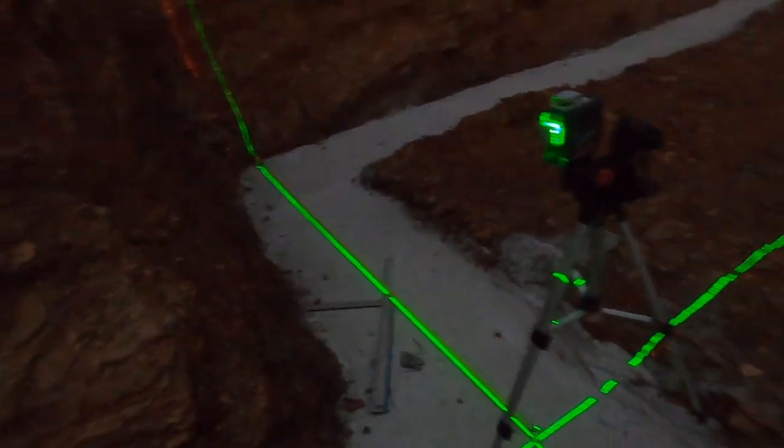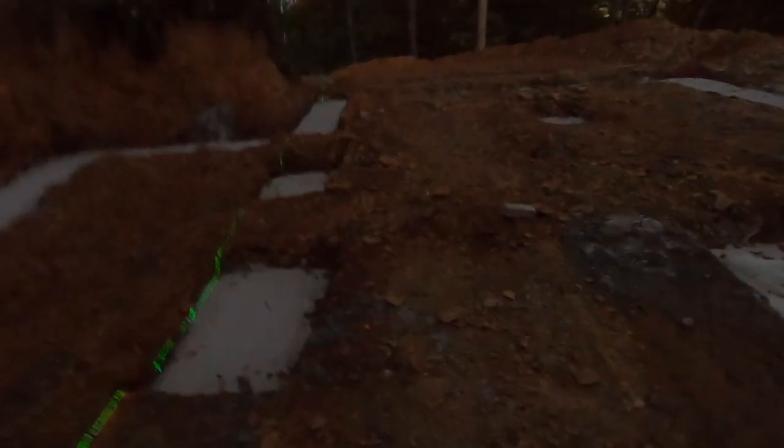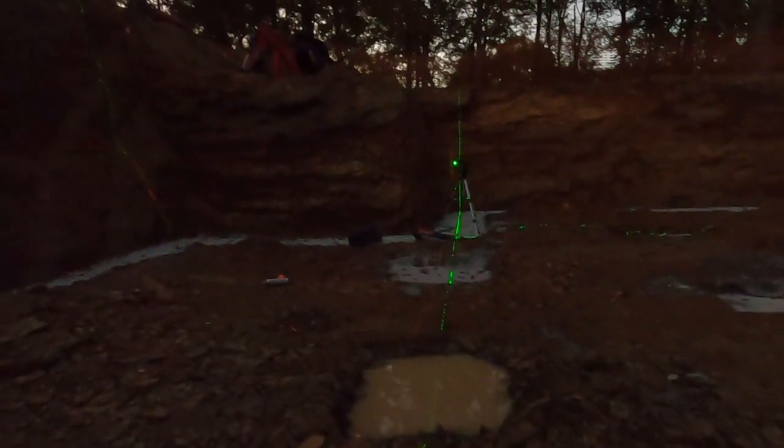I'm using the laser to mark out the edge of my building. It's kind of dim once you get way out here, but you can see it once I get down on it — you can see the laser. That's how I'm setting my layout. You can't see much of it here because you lose it when you have these drop-offs; the dirt is blocking the laser.